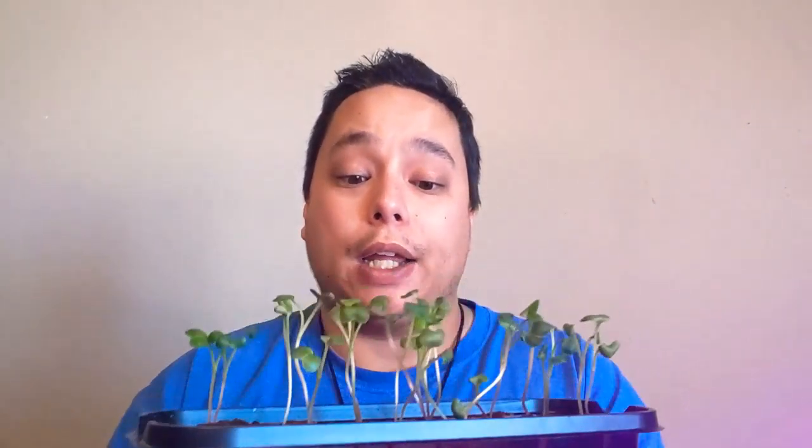Now there is only one problematic pod that I had. If we take a look over here, we actually didn't have anything germinate right here. But considering how many plants germinated, we only had the one that didn't — I would definitely say that this was a success. I really enjoy the Jiffy brand, and I do hope there are other better kits out there, and I will be using those to germinate more seeds.